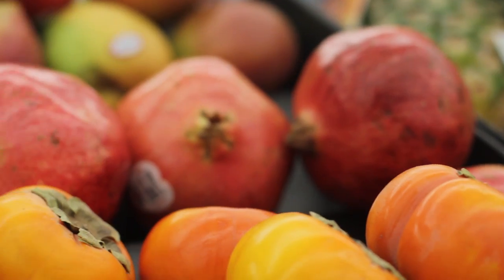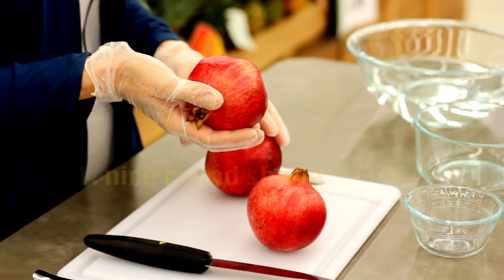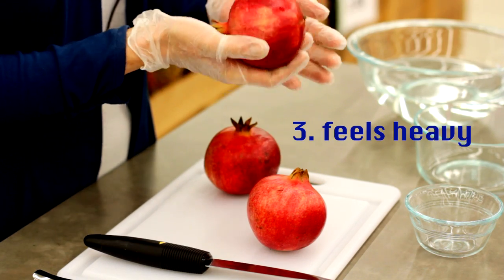The perfect pomegranate has three characteristics: a nice round shape, shiny skin, and that it feels heavy for its size.